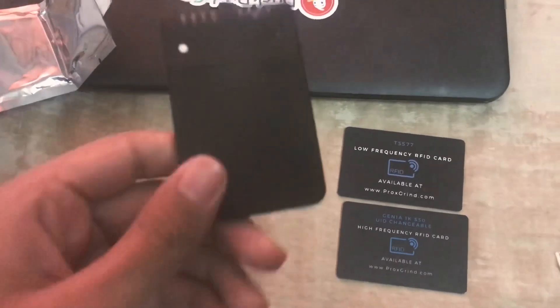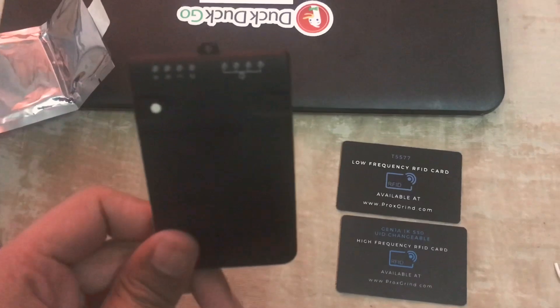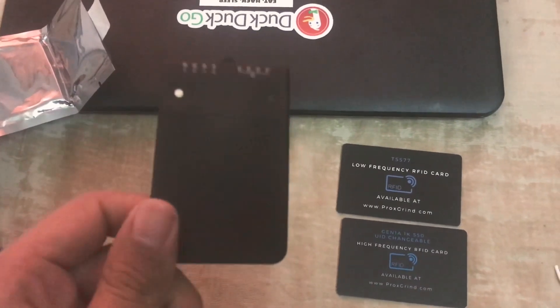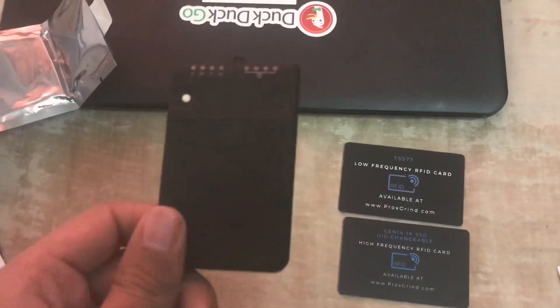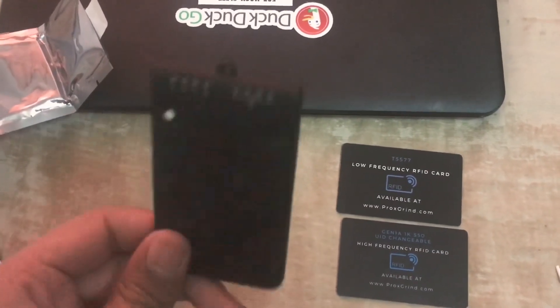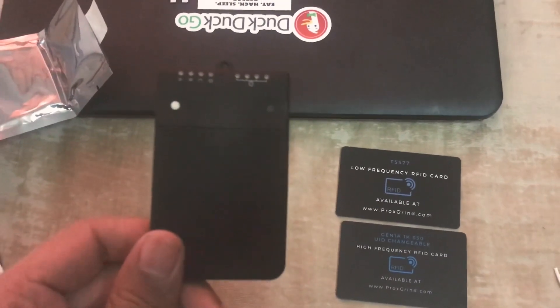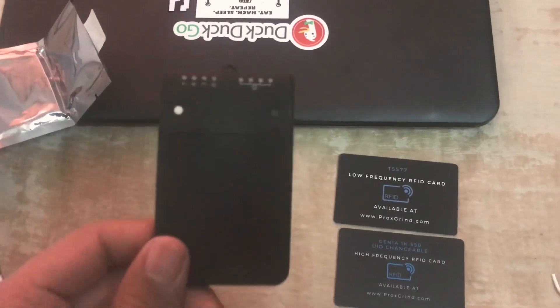I am going to make other videos on the Proxmark, giving a detailed overview of how to use it, how to upgrade the hardware, and how to clone RFID cards and other cards available in the market. Stay tuned for that, and thank you for watching.